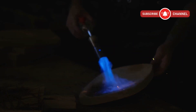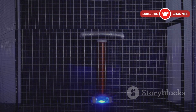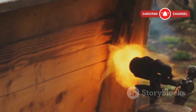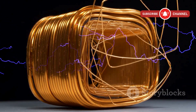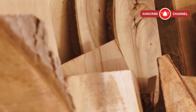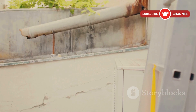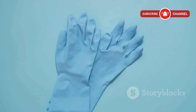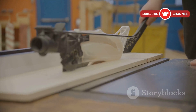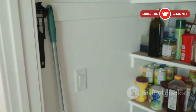Now let's go over what you need to make this safely and successfully. First, your power source — most people use a microwave oven transformer or a ready-made Lichtenberg burner. Then you'll need two insulated probes or electrodes to direct the current. For the wood, softwoods like pine work best, and always test on scraps first. For safety gear, this is non-negotiable: wear rubber gloves, use a thick rubber mat under your work area, and make sure you're far from anything flammable. A fire extinguisher should be nearby at all times.